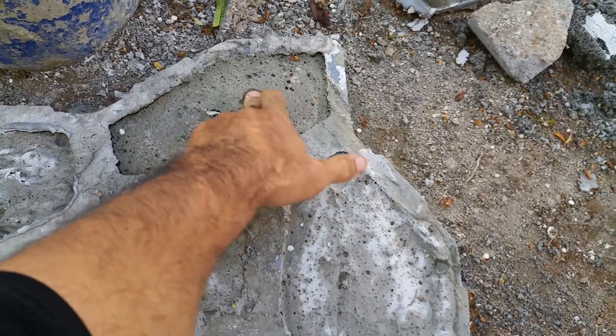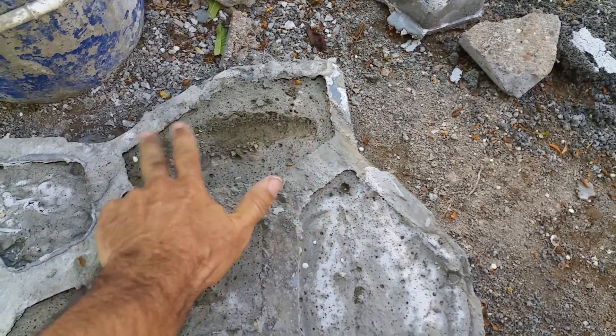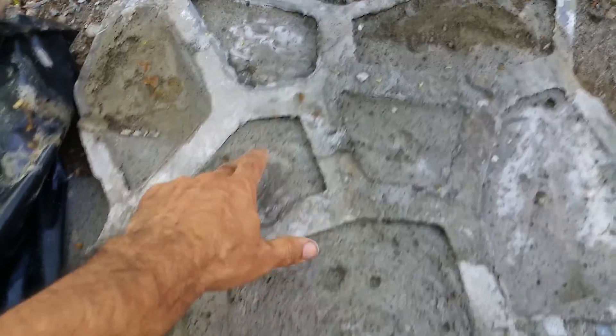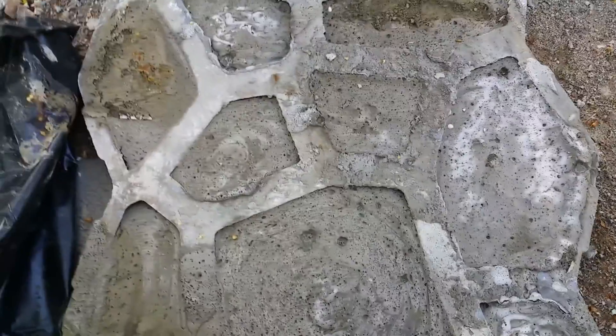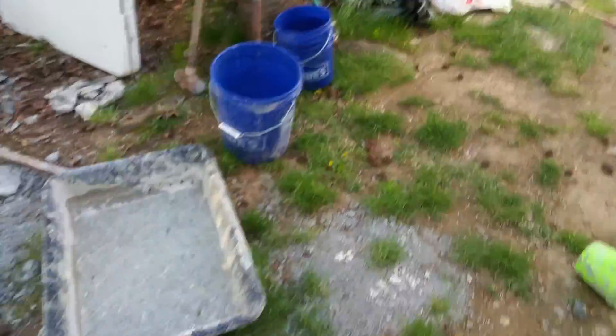This is much firmer than other tests that I've done. Usually the top of a lot of them will just scrape off easily, but it's much firmer than my other tests. So this is pretty promising — creating the AirCrete with less foam in it. I'll keep you up to date.